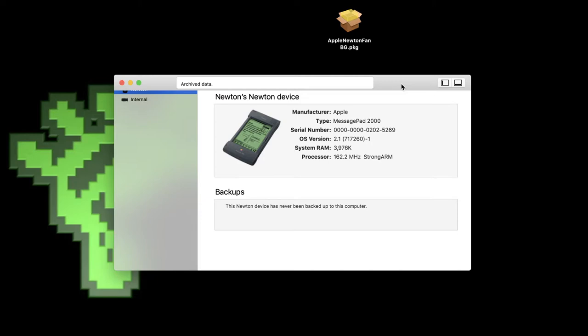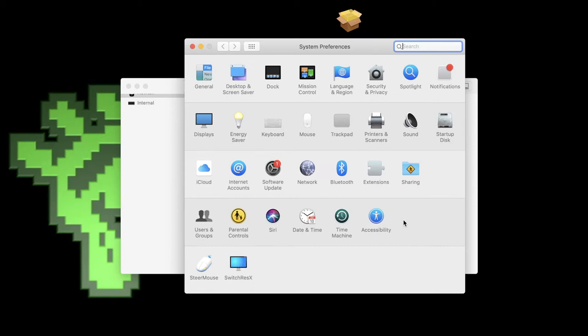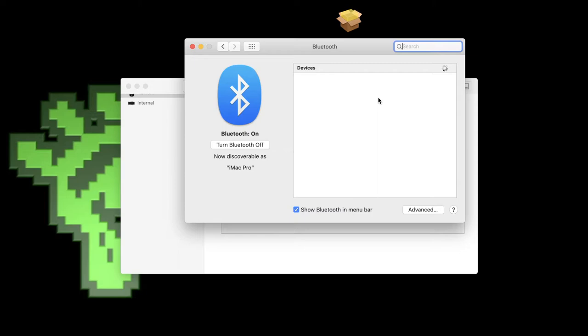I'm using Newton Connection on my Mac running macOS Mojave, and that software should work on all versions of macOS 10, and even on Catalina and Big Sur — though I haven't tested those personally. Before connecting the Newton, we need to pair the module with our computer. Go to System Preferences, click Bluetooth, and wait a moment for the module to show up.